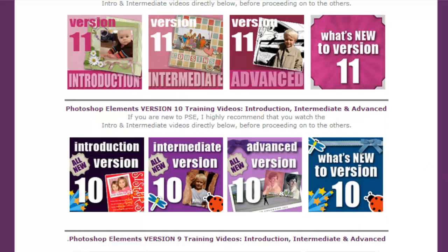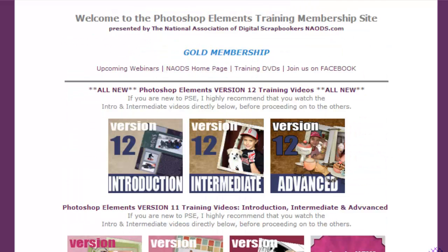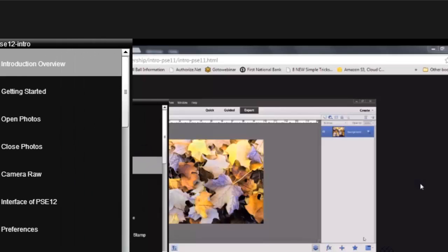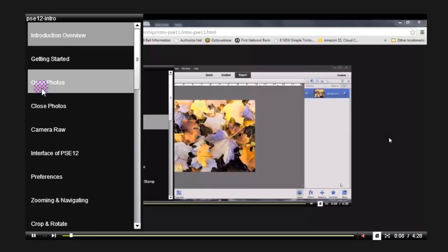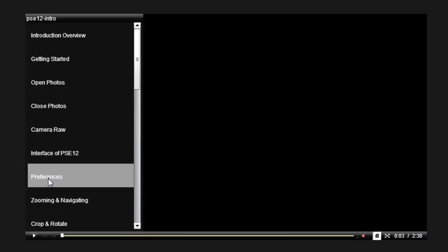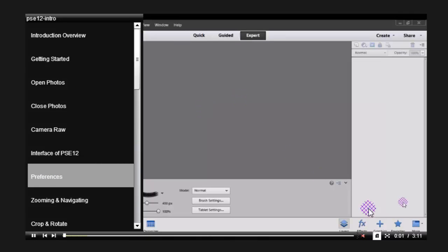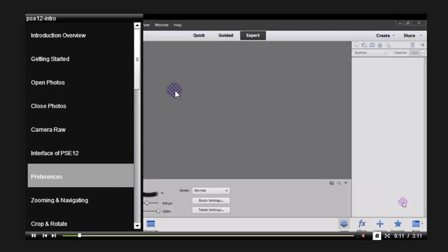I also have version 9 in there as well. I'm not sure how long I'll keep version 9, but if you have it and want me to keep it longer, just email me. If you're just getting started, I'd suggest clicking on version 12 introduction. It gives you step-by-step instructions on how to open files. You also have a table of contents on the left — if you wanted to learn about preferences, you just double-click on preferences and it starts playing. You can close the table of contents using the icon in the bottom right corner.